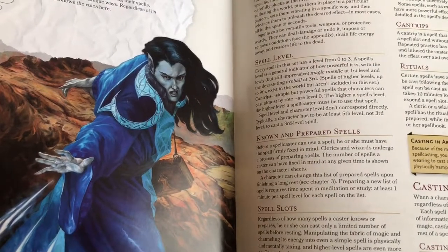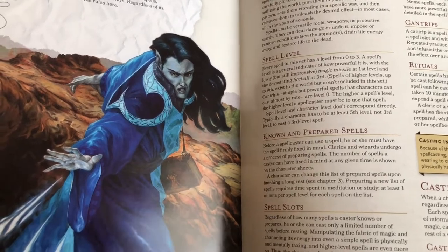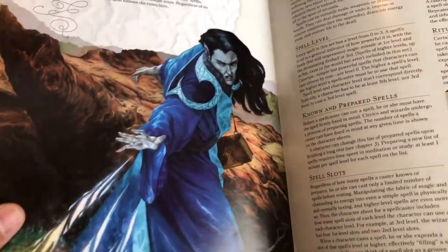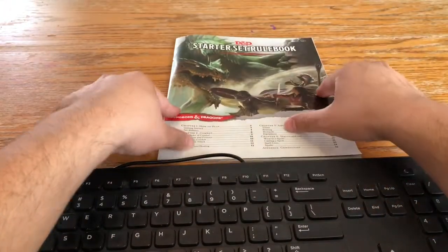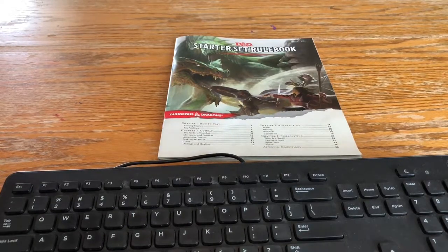I wonder if the top of a character has at least 5th level or 3rd level to cast at 3rd level. Oh hey, how are you doing? Welcome in. I was just brushing up on my rules for D&D. Not at all.